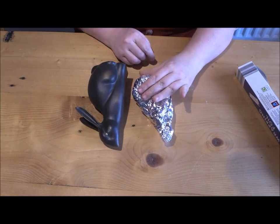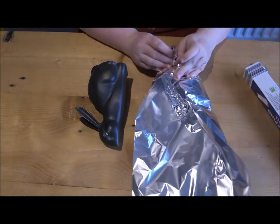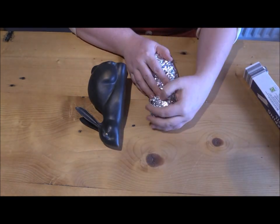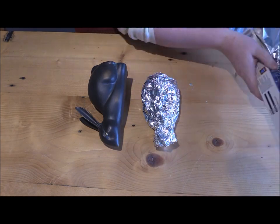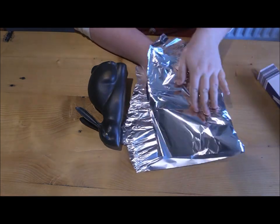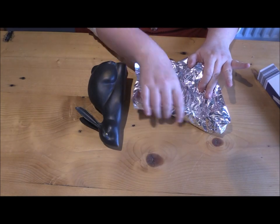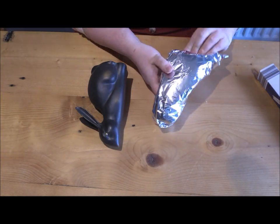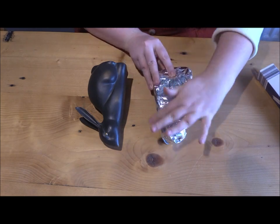Once you've got your basic shape, you can start to add more details. Here I'm adding the head, but instead of creating just a circle and sticking it on top, I'm once again using the full sheet — this is much more secure. The less creases in your tin foil, the more of a smooth finish you'll be able to make. See how I've been careful not to scrunch too much to keep that flat and shiny surface.